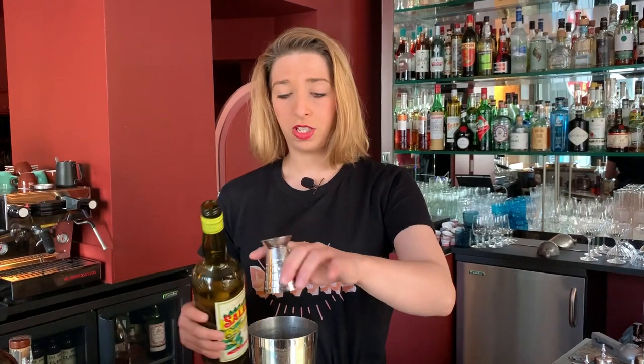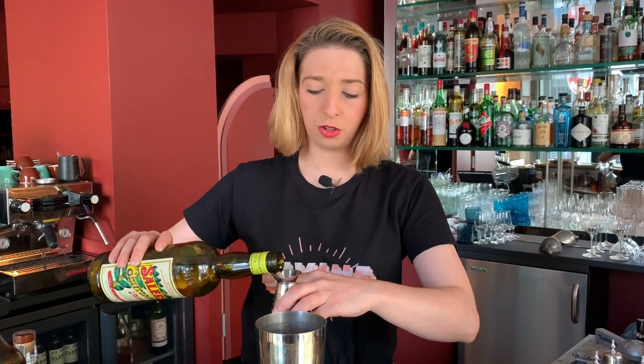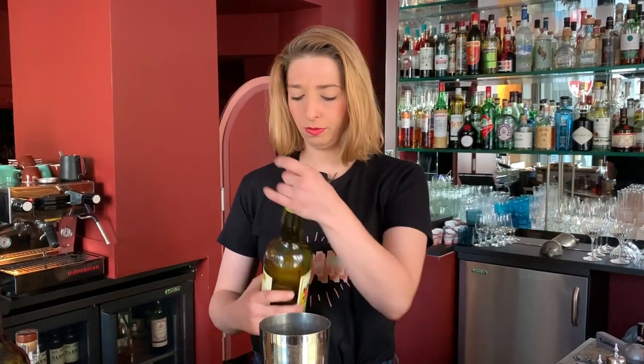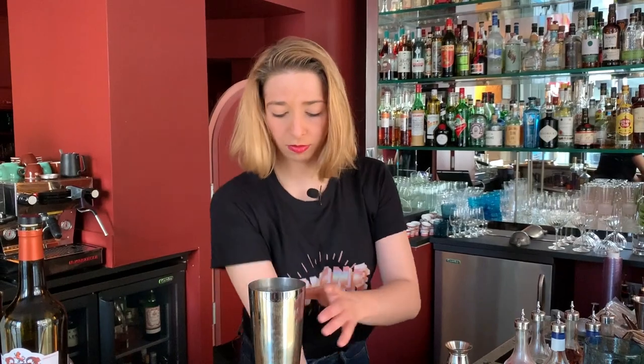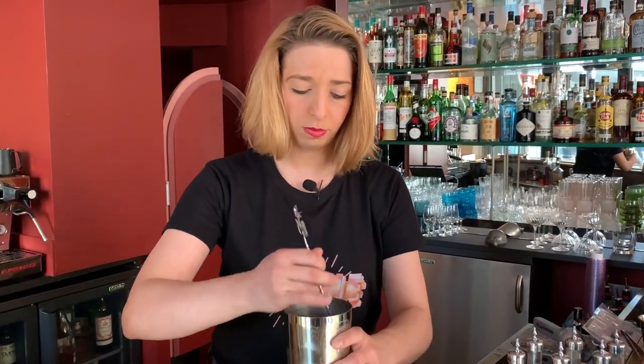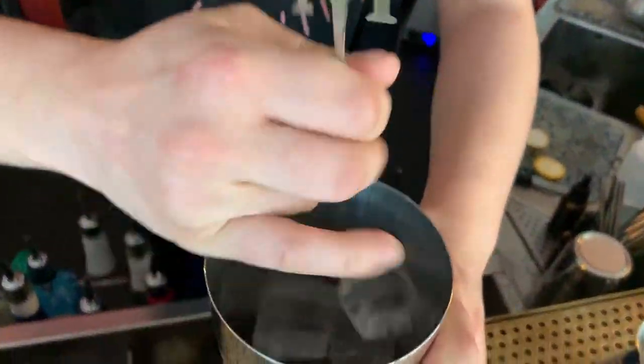Then we're going to add 7.5ml of Salers, which is going to bring a kind of sweetness but as well bitterness to the drink. I'm just going to stir it down to get it really cold. It can take a bit of time but it's way better when it's cold.